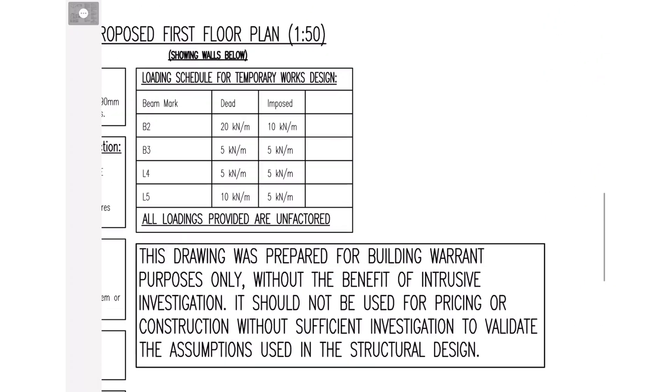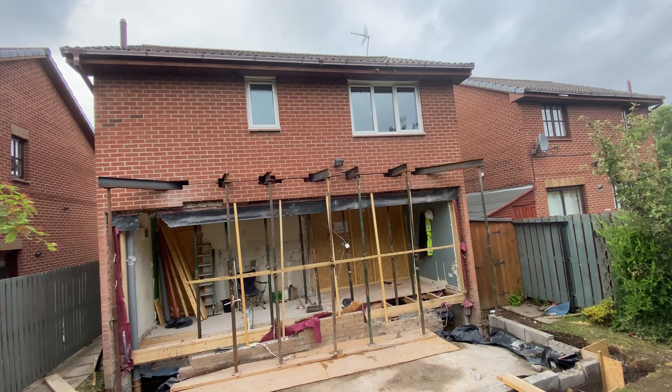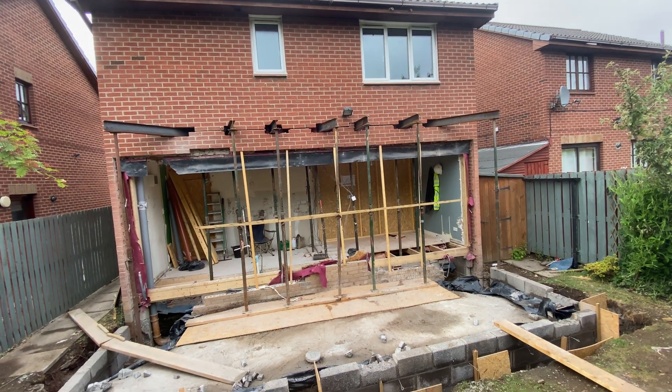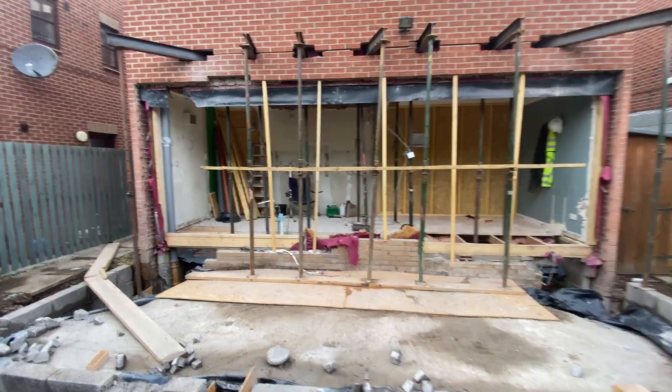With the needles and props installed and tensioned up, it's time to get a skip delivered, grab a sledgehammer, take a deep breath, and start knocking out the wall. If you're filling your skip with bricks, the maximum size the lorries can lift at that weight is an eight yarder, so don't order bigger — or if you do, just fill it three quarters full. For this demolition it was just the two of us, and the whole thing took about two or three days once we had the pockets cut.